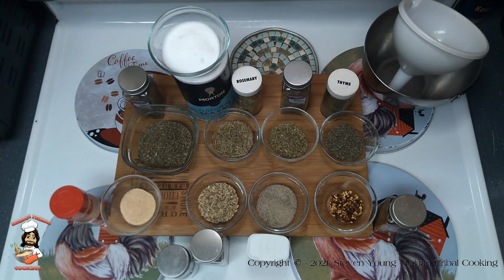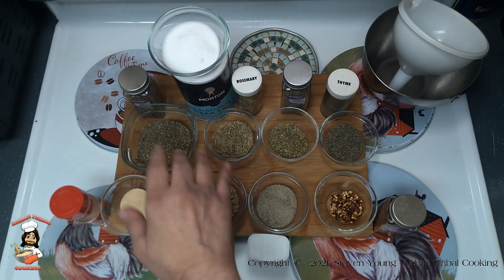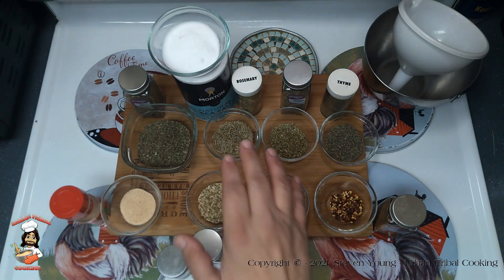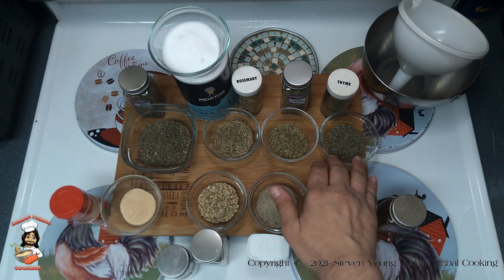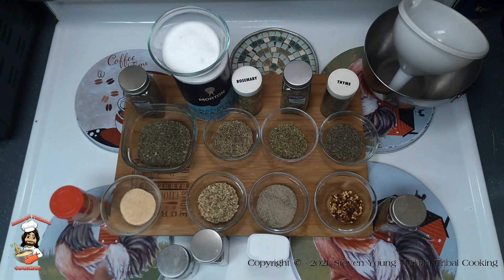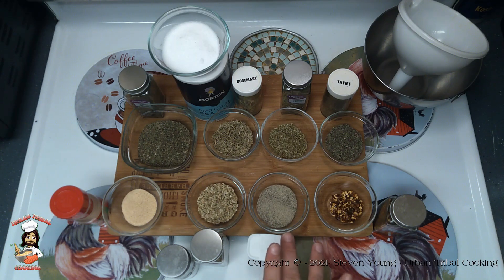For this recipe we're going to have six tablespoons of dried basil, three tablespoons of sea salt, two tablespoons of rosemary, two tablespoons of oregano, two tablespoons of thyme — even though it seems like we never have enough time to do everything, that's a bit of a joke — two tablespoons of garlic powder, two tablespoons of fennel seed, two tablespoons of black pepper, and a teaspoon of red pepper flakes.